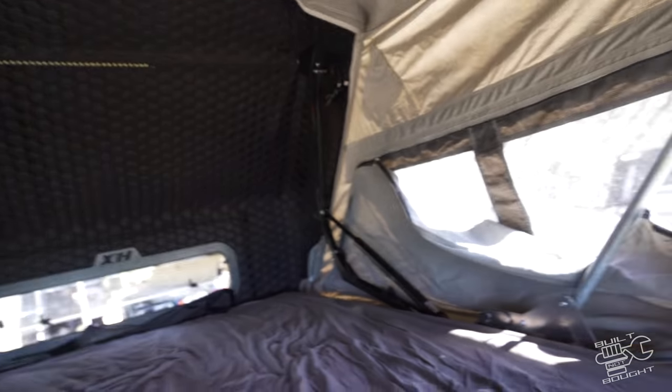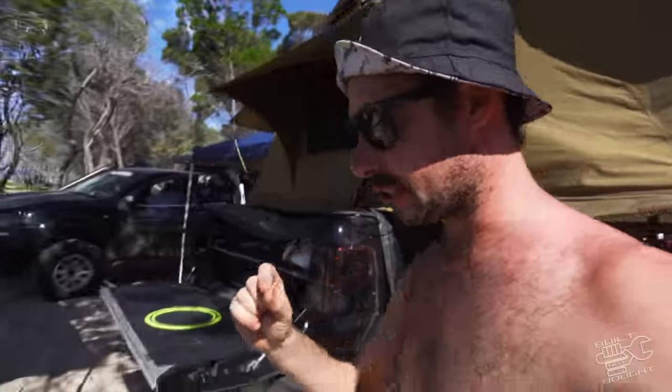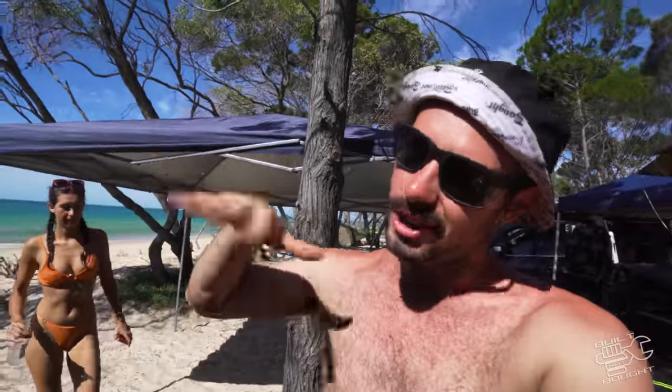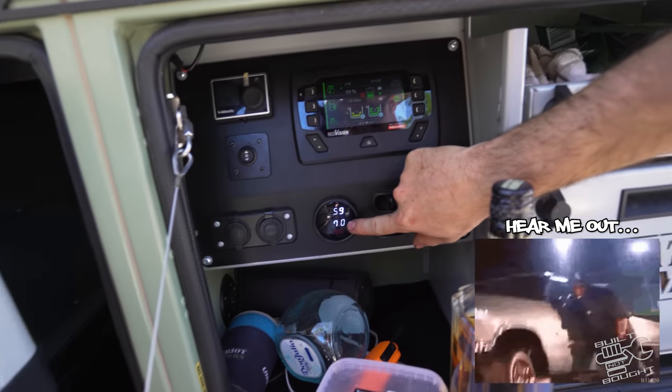The coolest thing about this trailer is it's on airbags. There's a little spirit level at the front, and you can use the air bag switches to set your level left and right and get the tent bang on flat. So when you're sleeping you're not on an angle falling off — which is always a problem with a rooftop tent. With a trailer you can actually adjust those air bag switches and get it dead level, which makes the sleep so much better.